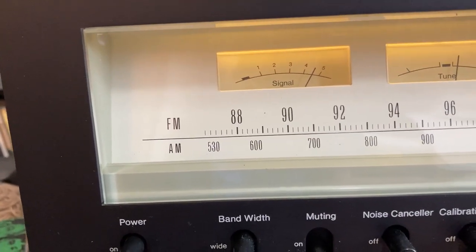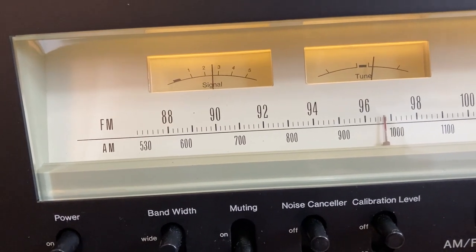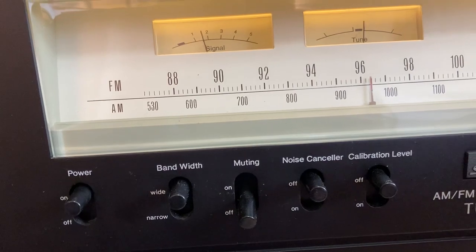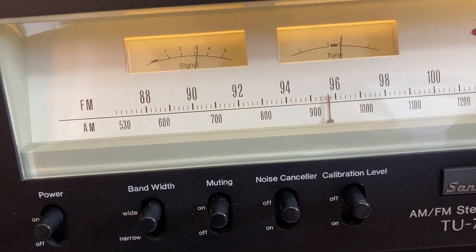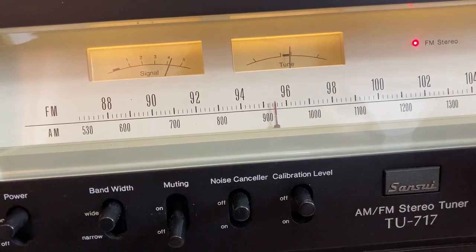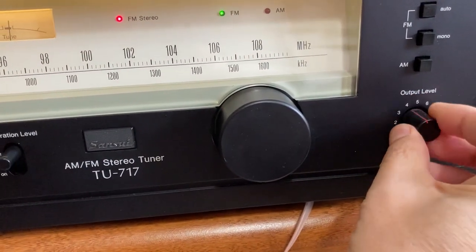Need 7-point-something — I need 6-point-something. Let's turn that muting back on. Let's find a strong station. That's like classic rock. See? That's your basic thing. You can turn your output level higher and lower.